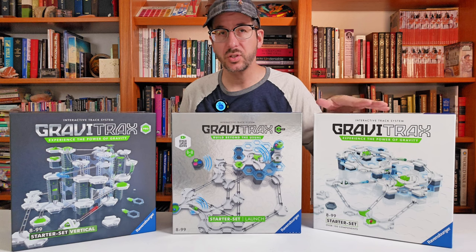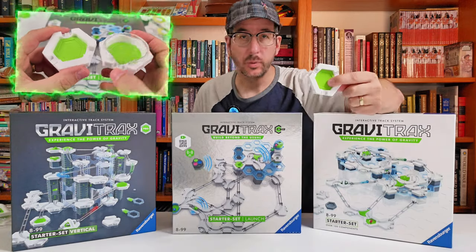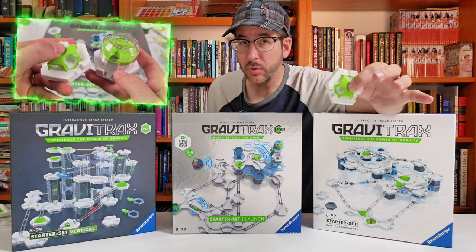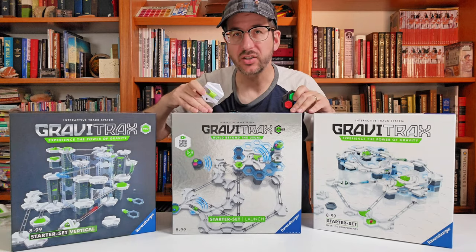These sets are so similar that all you have to do is take a starter set, remove one of the large platforms, remove the marble cannon, add in an extra marble, replace the landing pad with the new power landing pad, replace the manual launcher with this battery powered launcher, add in a trigger and a controller, and you've got the launch starter set.